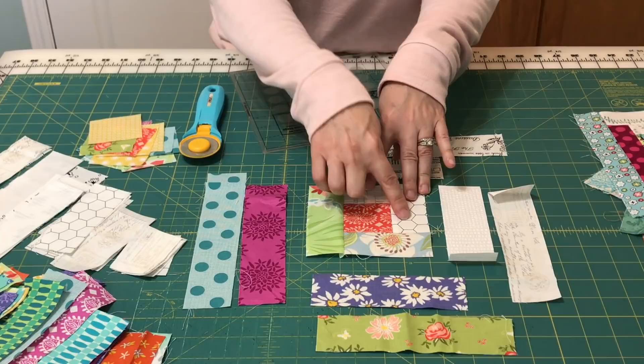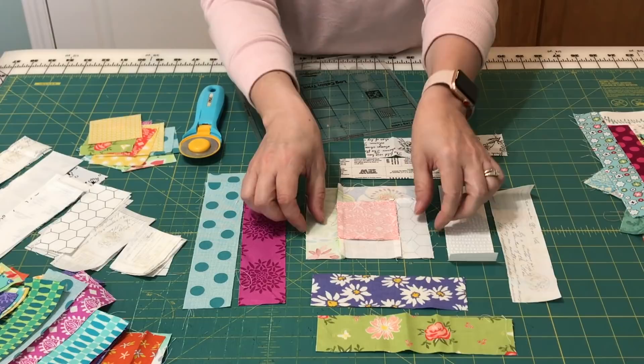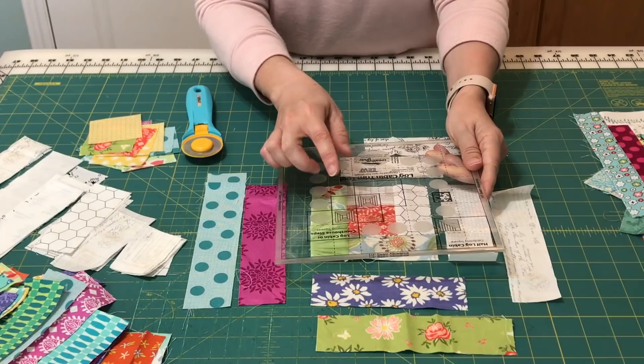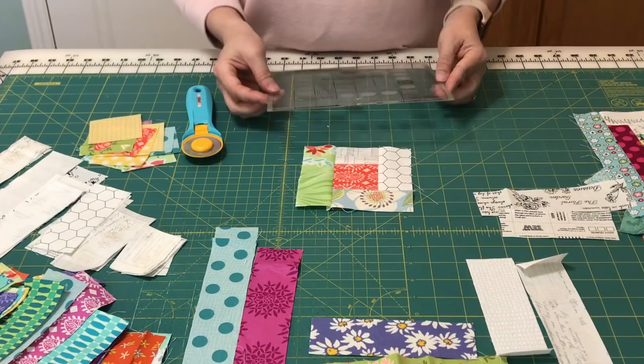I'm back from the sewing machine. I've sewn my two light fabrics and my two medium fabrics to my dark center square and pressed out with each strip, so you can see how that looks. Now we're ready to make the first trim. If you noticed on the ruler, there are three darker squares and you use one of these squares each time you trim. After you've sewn two lights and two mediums, we're going to do the first trimming.